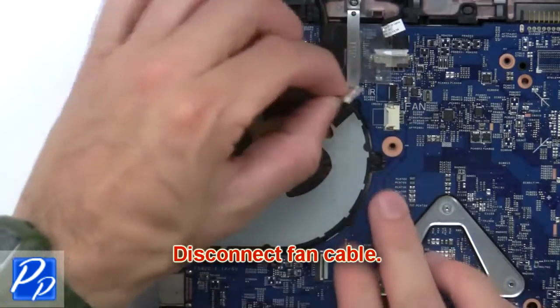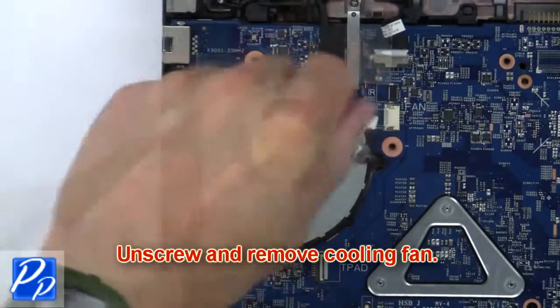Now use a thin object to pry apart and separate the palm rest from the base. Now disconnect the fan cable. Then unscrew and remove the cooling fan.